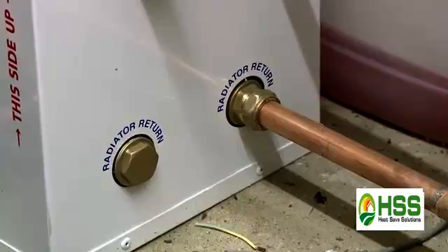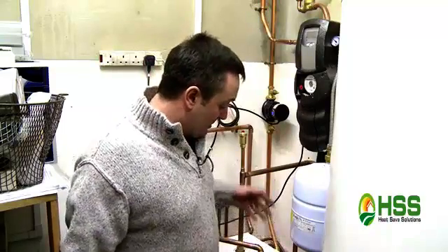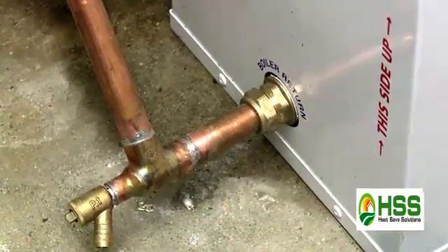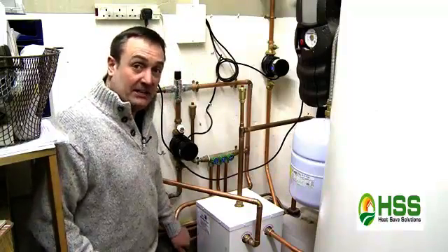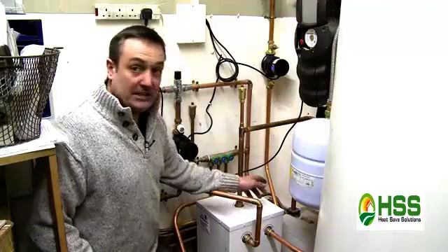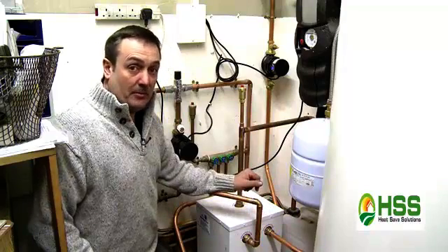We've then got two tappings for the central heating — a flow and a return — with a pump on the flow or the return; it doesn't really make any difference. We've then got another tapping, a flow and a return for the underfloor heating, again with a pump on it. In this particular instance it was easier to use this return as opposed to one round there. It really doesn't make any difference where the flow and returns come in. The most important thing is that the primary flow comes in at the top and a return for the boiler goes down from one of the lower tappings. Other than that, top one's a flow, bottom one's a return.